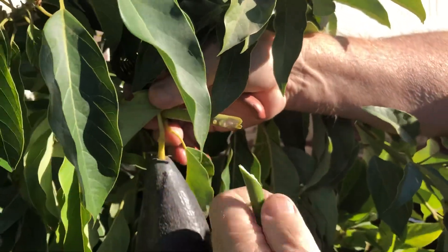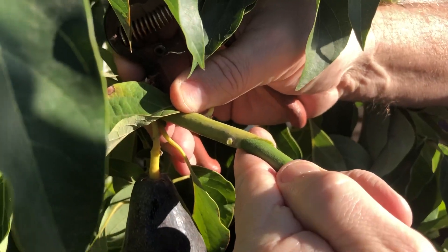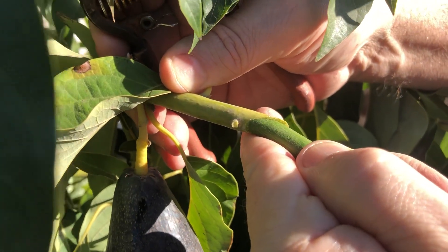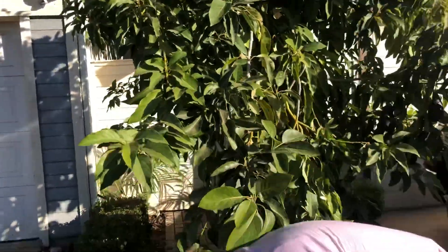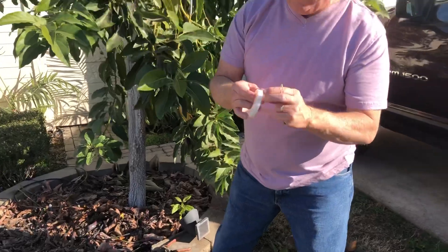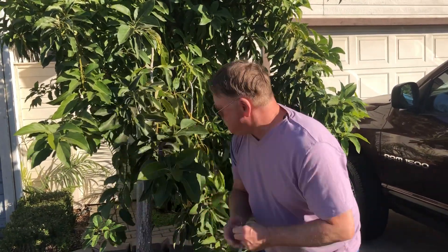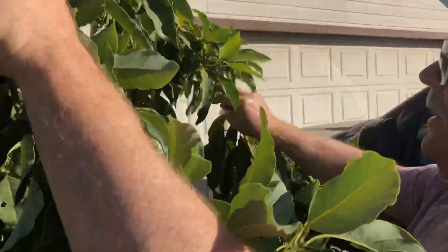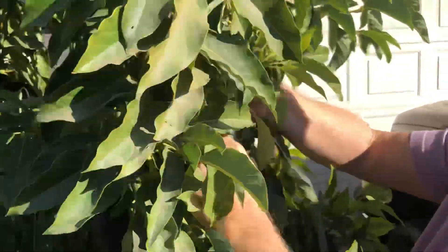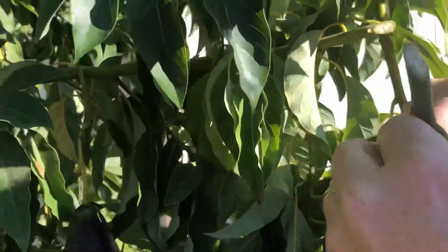There we go. You can see we've got the two diagonal pieces — you match the cut surfaces together. Let's grab the buddy tape. You can use buddy tape or green tape if you want to. We're going to start the wrap.